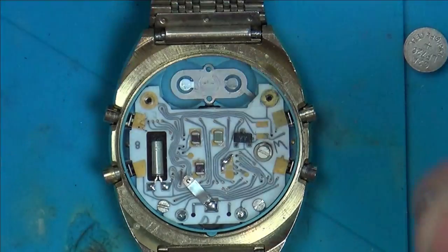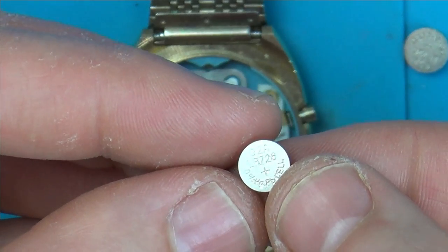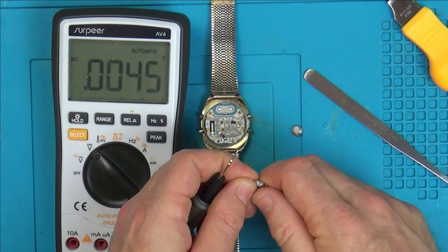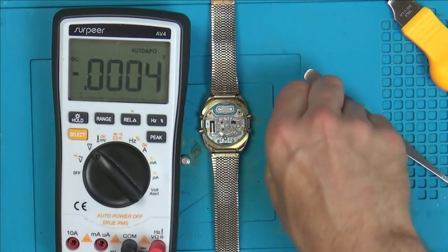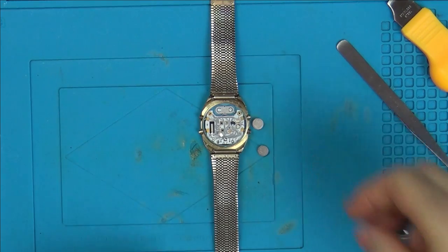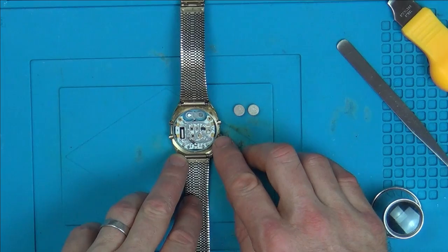So two small batteries here — they are G2A LR726. I don't know if I've got any of those. Let's see if there's any voltage in them: 1.57 and 1.54 volts. They're supposed to be 1.55 volts according to online, so the batteries look to be okay. It looks like they're in parallel, so the watch is running off 1.55 volts. So why is this not working?